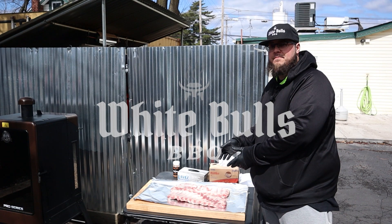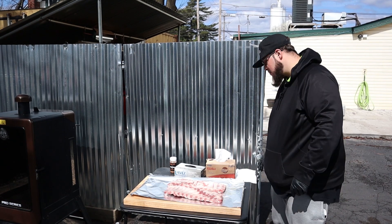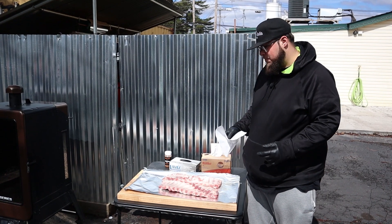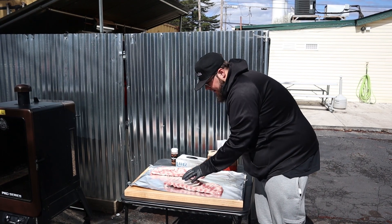What we're going to do right now is get them out of the package. These are Prairie Fresh, by the way — shout out to Prairie Fresh. We've got to take these membranes off. You can cook them with it on, but we just don't advise that. Everybody that loves barbecue knows you've got to get that membrane off. So that's what we're going to do, one rack at a time.